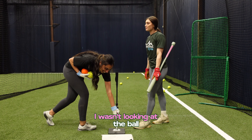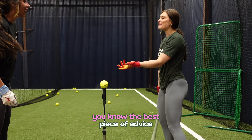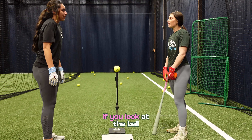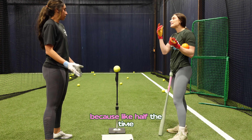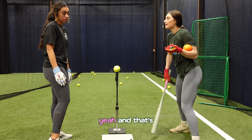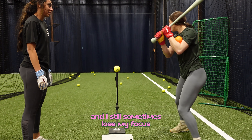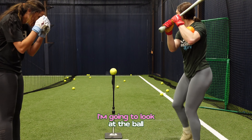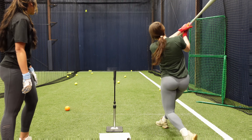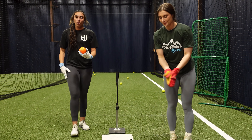I wasn't looking at the ball. The best piece of advice I think anyone's ever given me as a coach is: if you look at the ball, you're gonna hit it — because half the time we're thinking about all these other things. Are you really looking at the ball? Even at the highest level, I sometimes lose my focus. Look at the ball.